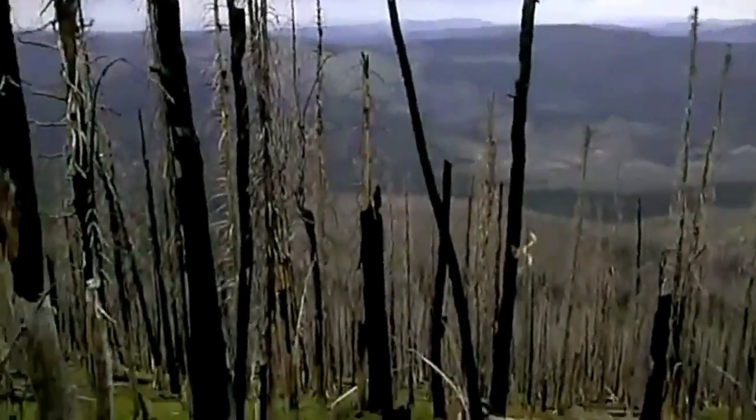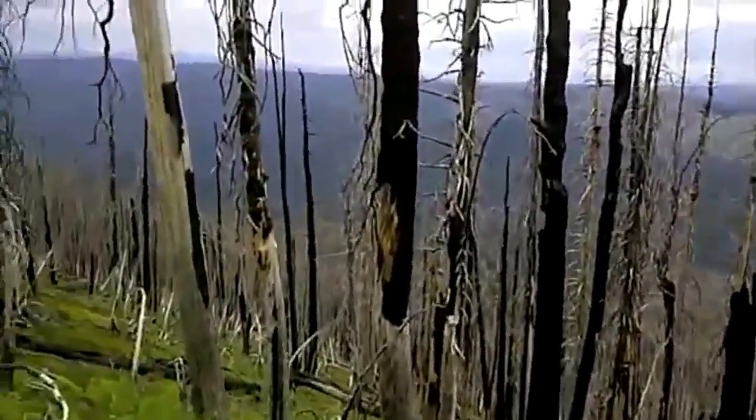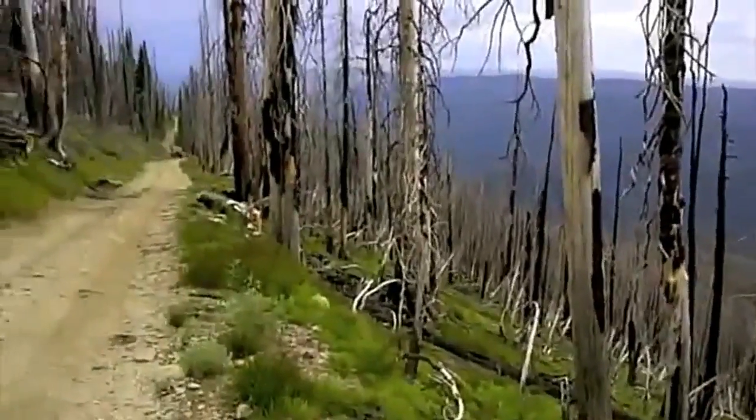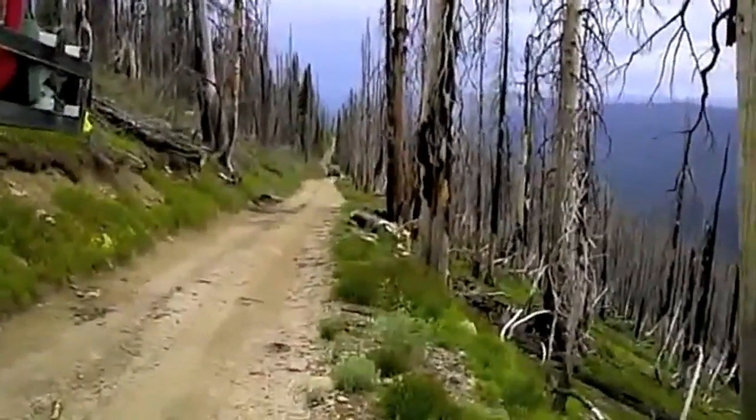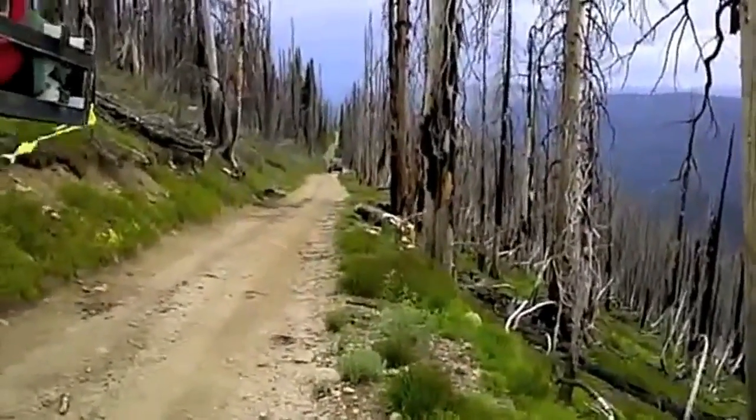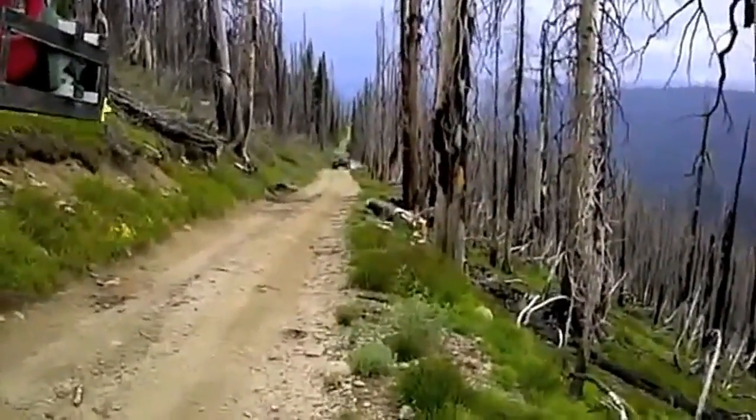That's the area that we came down into and then came back up. We're headed towards Burnt Knob right now. Jack's following me back up the hill here, so we'll keep going. We got another mile to get to the top.